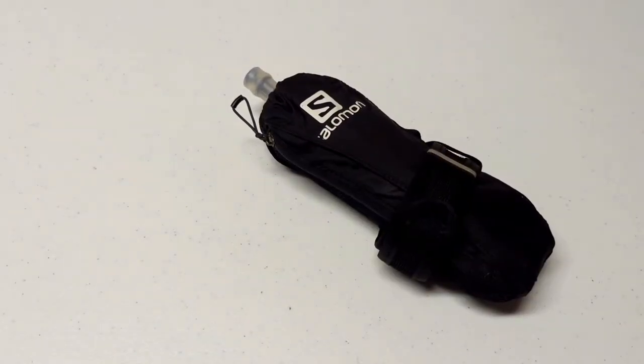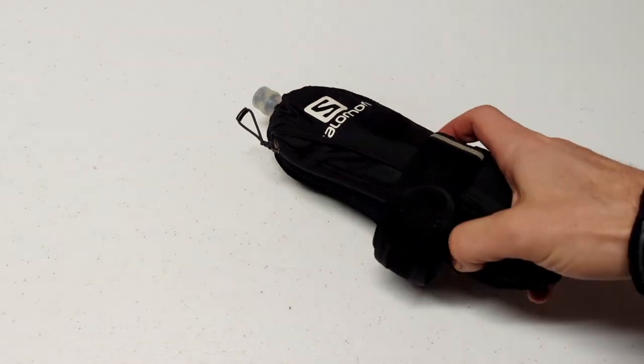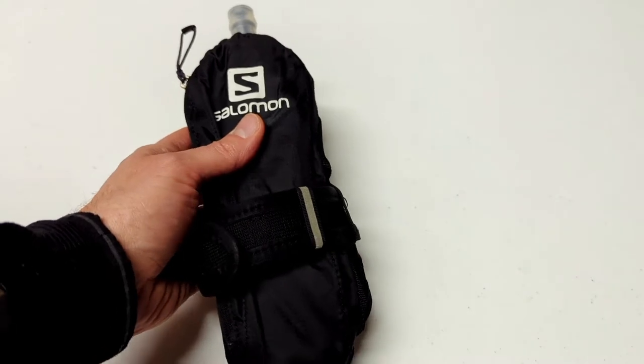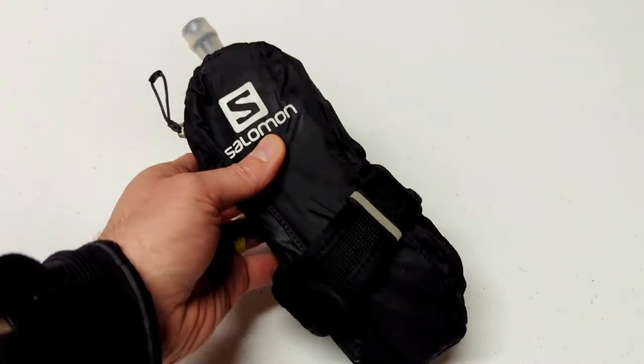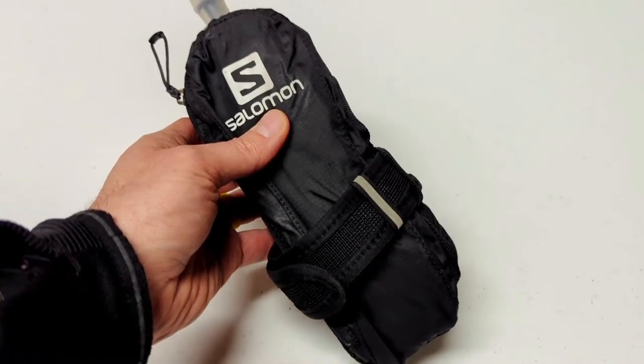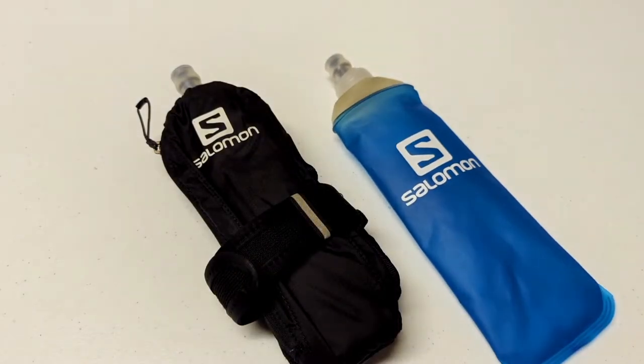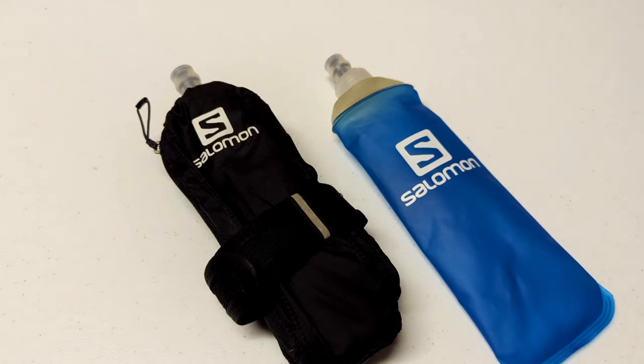The Salomon Pulse handheld retails for $40. However, it is not currently available on Salomon's website, so you'll have to find it through some other third-party source. It has a capacity of 500 milliliters or 17 ounces, and it uses the same soft flask that Salomon used to offer on all of their hydration packs.